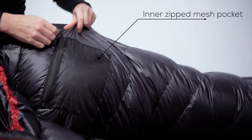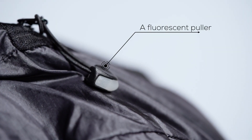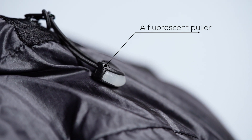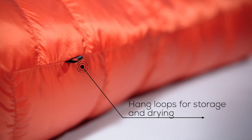The inner pocket is made of mesh so that you can easily see what's inside. It closes with a zipper with a highly visible fluorescent puller. You will no longer unnecessarily rummage for your stuff in the middle of the night. Outside on the longer side, you can find three loops that allow for easy hanging and drying of the sleeping bag.